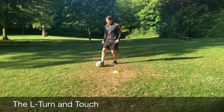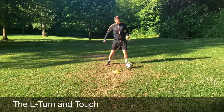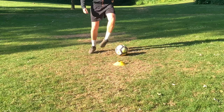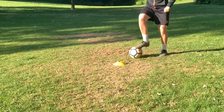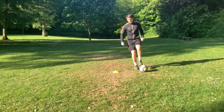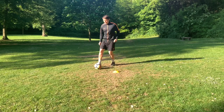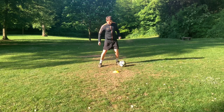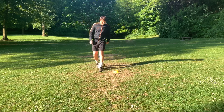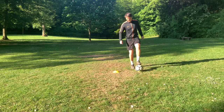The L-turn is a great way of moving away from an opponent if you're in a tight situation. We're pushing that ball forwards, dragging it back and with the inside of the foot, knocking it across and behind that standing leg. Our other foot then comes along and collects it, pushing the ball across to the other side of the cone. We're focusing on sorting out our feet, getting our balance and keeping control on the ball as we're changing direction.